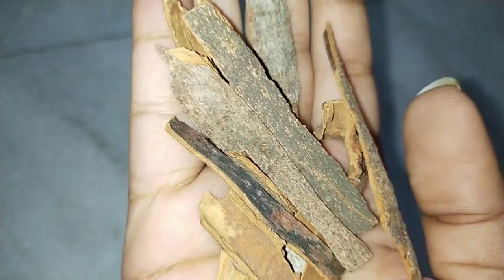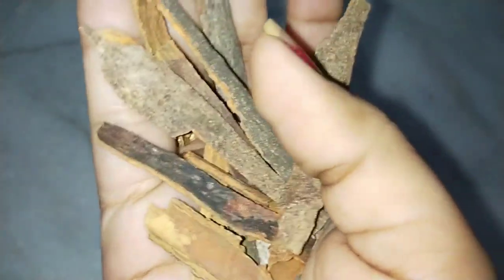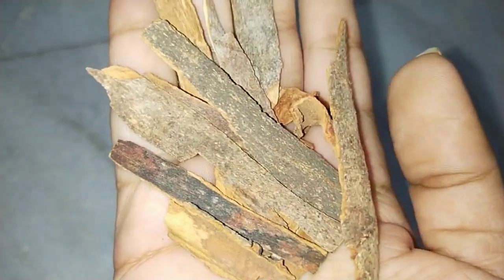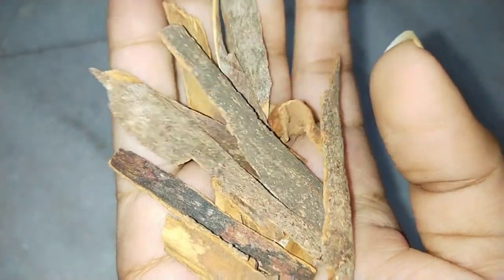I am going to try to make this drink a little bit. I am going to check the main ingredients in this video.